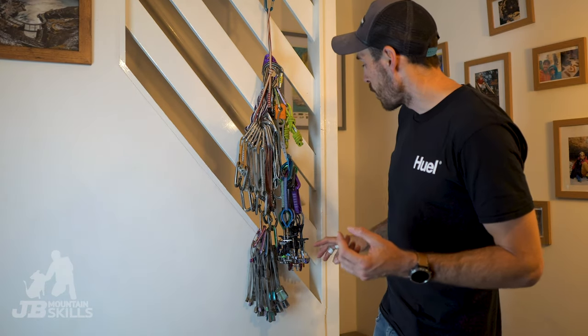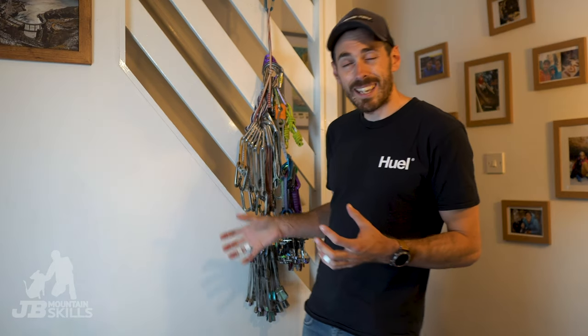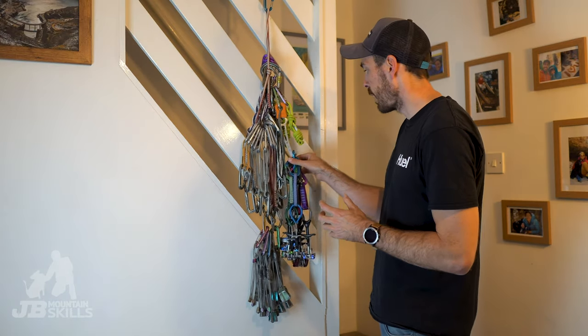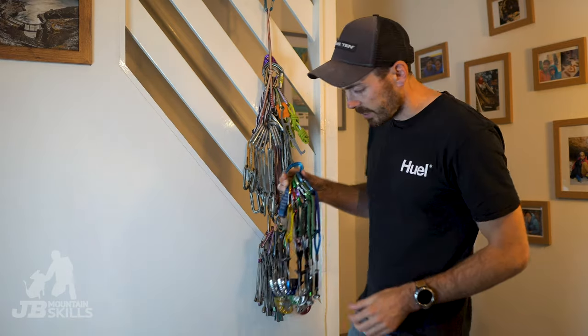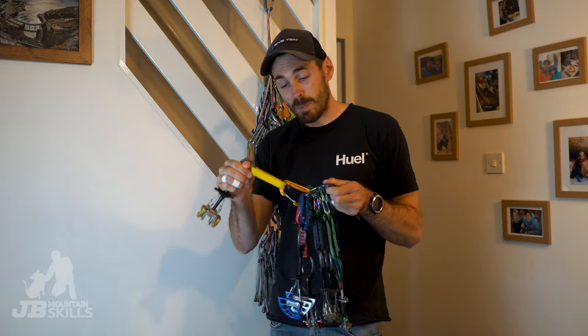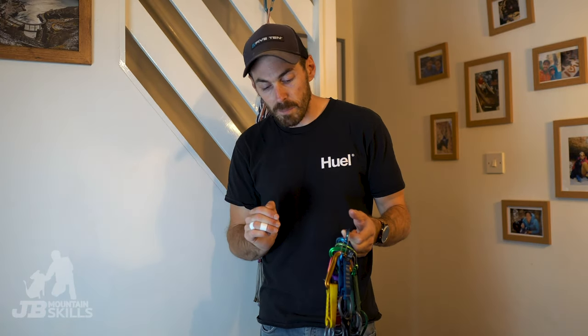I've got my trad rack hanging up here — nothing to do with bouldering. I wanted to briefly talk about why I color code my kit and how I color code my kit. I've done other videos on trad racking. So first off, cams — everything is color coded. Cams are nice bright colors so I've got a nice bright carabiner to go with them. It's just easy recognition: I can look down at my harness and go, I want a gold cam — there it is.